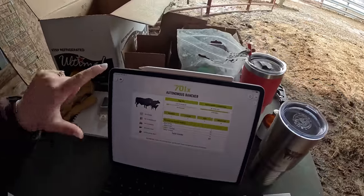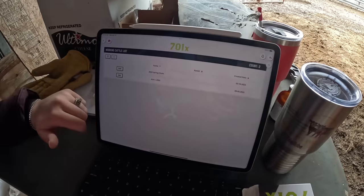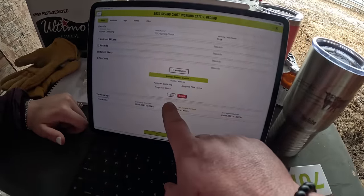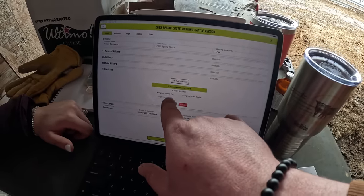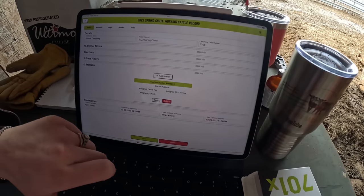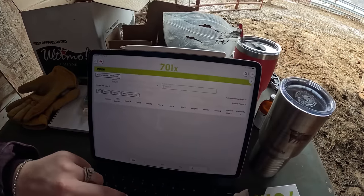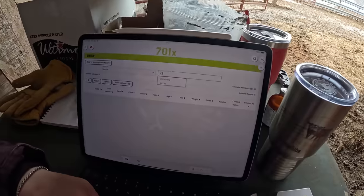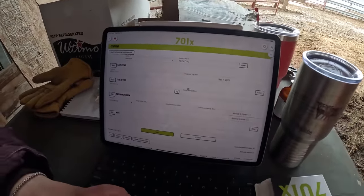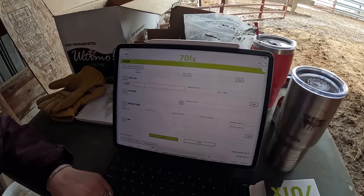Hannah's going to go to the working cattle list. I've already got one set up for our 2023 spring shoot, so she's going to edit that. Here's what we're doing that I want to record: we're assigning cattle tags, we're assigning 701X devices, and we're pregnancy checking the cows. She's going to open that and type in the number of the cow that we've got, then we'll be changing that particular number. All you've got to do is edit that, go down through the list, and hit save.